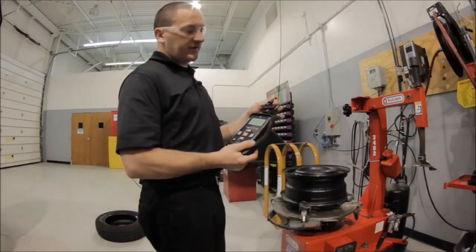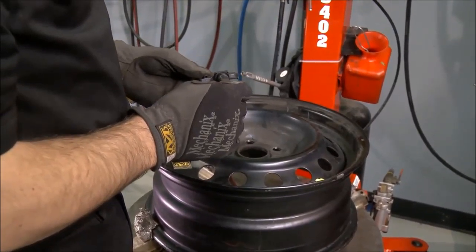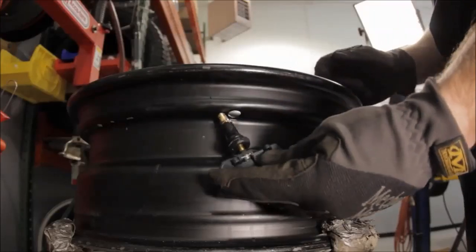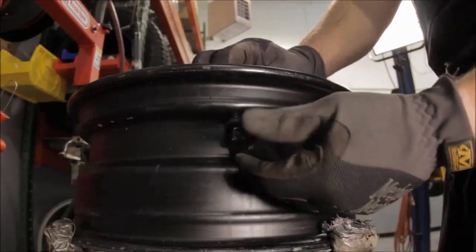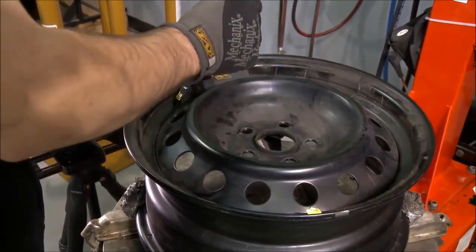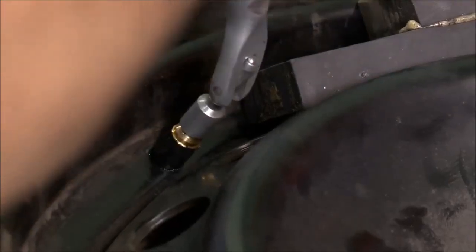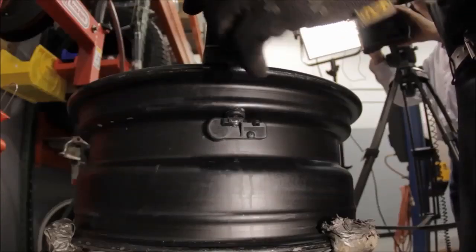I'm now ready to install the EZ sensor into the rim. Installing a snap-in sensor is relatively easy, but there are important steps to follow. First, always pre-lube the valve. Install the sensor so that the barcode side is facing down, not up. I'm going to use a valve puller and a block of wood or rubber as an assist device to help pull the valve parallel through the valve hole, so everything is in line and it pops into place — you'll feel it pop.